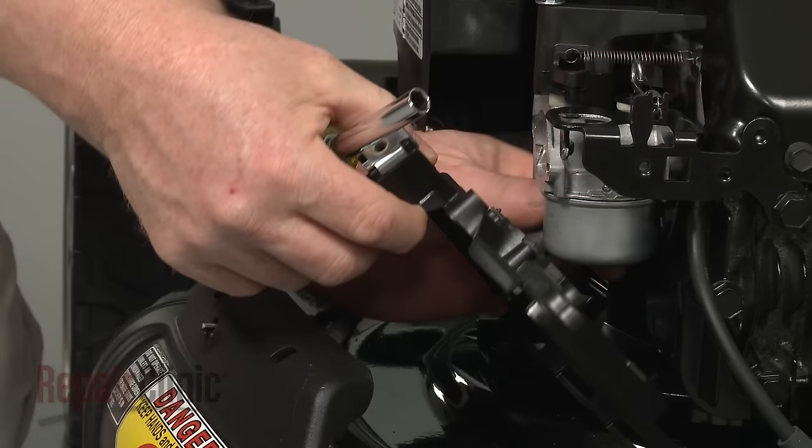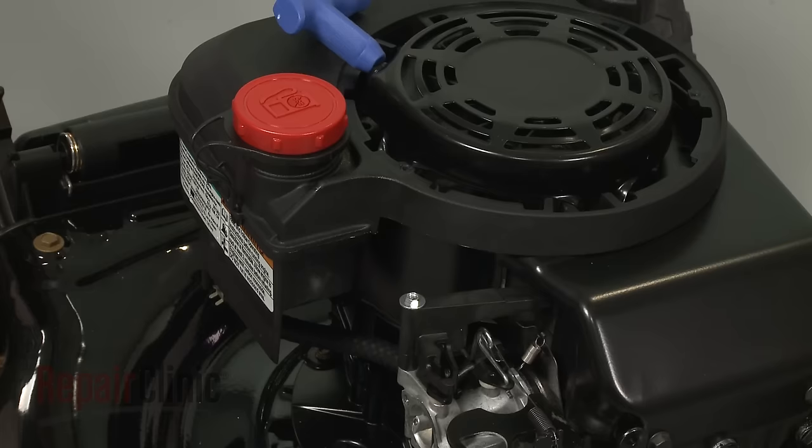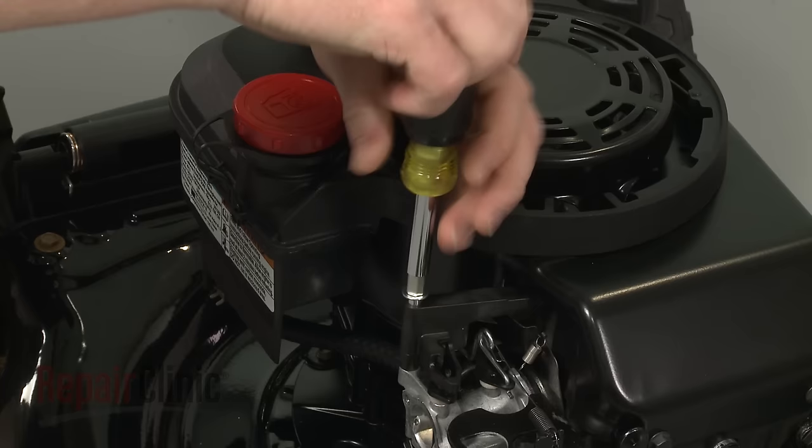Detach the breather tube to release the housing. Now use pliers to detach the air vane spring. Use a 1/4-inch socket or nut driver to unthread the shoulder bolts securing the vane to the carburetor.